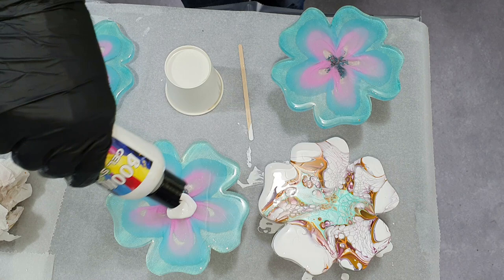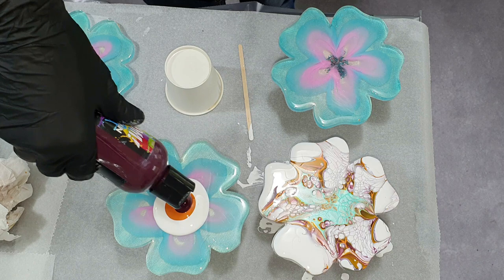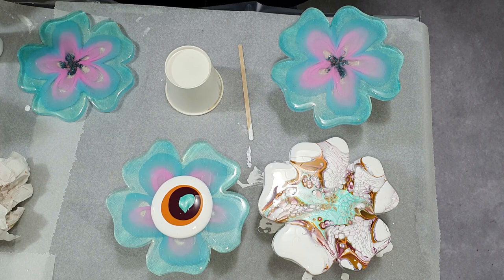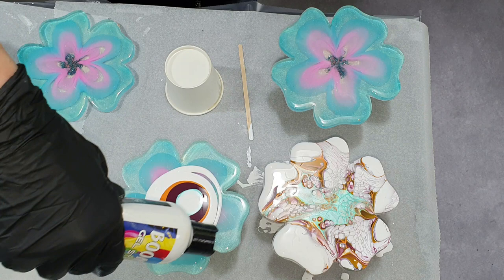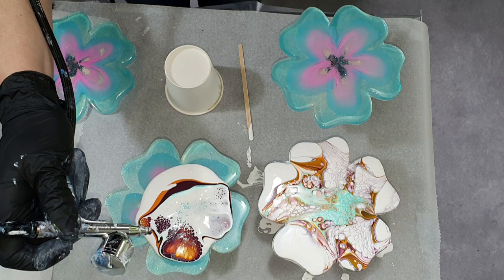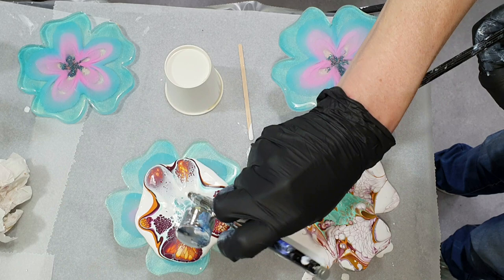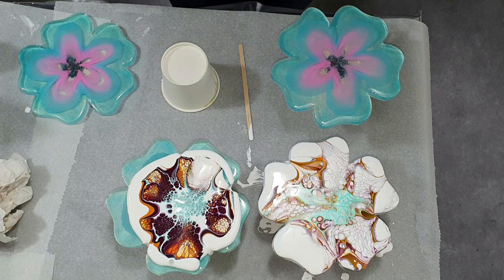To create lacing I'm using a cell activator made out of Australian Floetrol and Amsterdam Titanium White. I used a ratio of one part paint and three parts Australian Floetrol — that means 5 milliliters of Titanium White paint and 15 milliliters of Floetrol. Then I blow it with my airbrush on top of the colors to hopefully create some nice lacing effects. If you use an airbrush, you need to watch out that you don't blow straight on top — use an angle — because if you blow straight down it hits too hard on the bottom surface and gets stuck.